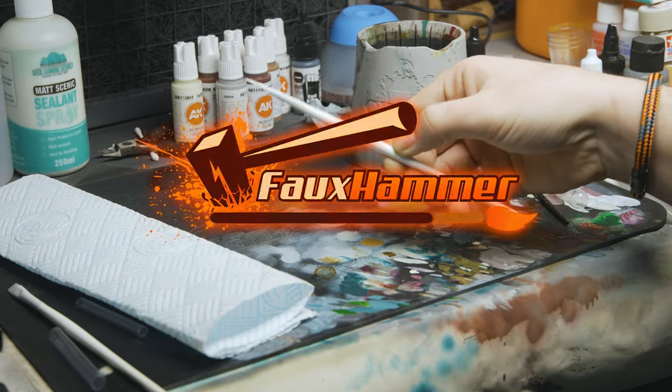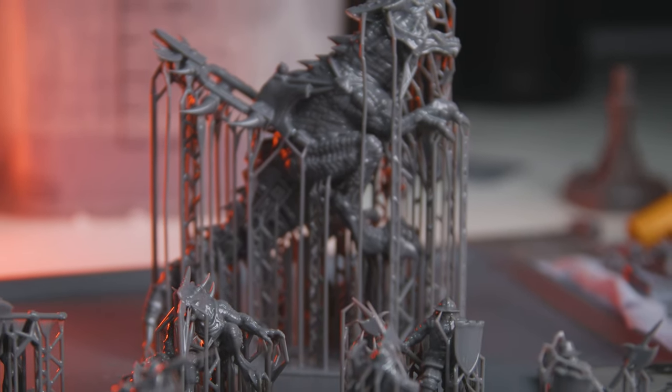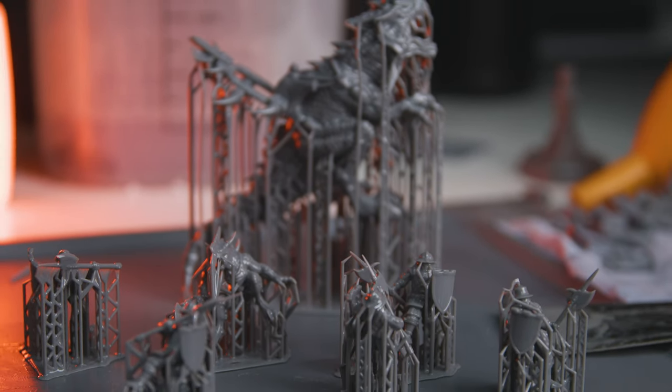I'm Ross and this is Firehammer Videos. So first, you need some models. I'm focusing on miniatures here but I'm doing small and large models, so you can apply much of this to almost any scale of model you print on a resin printer.